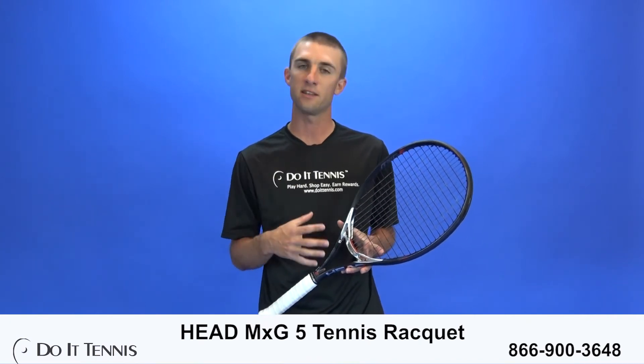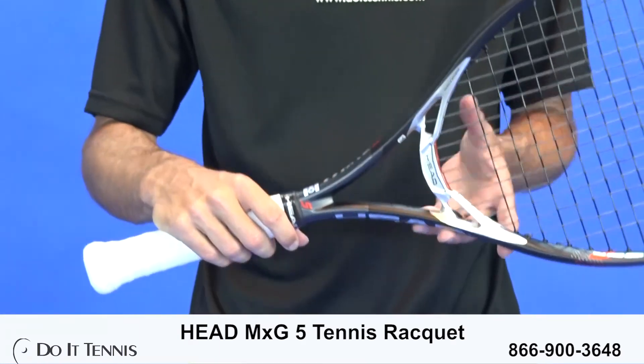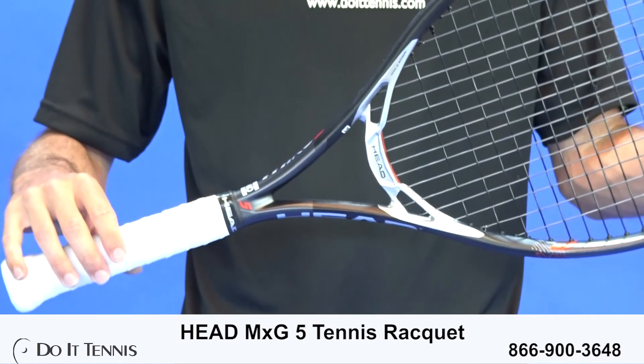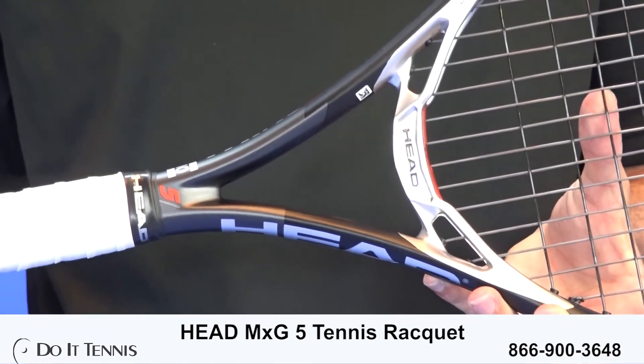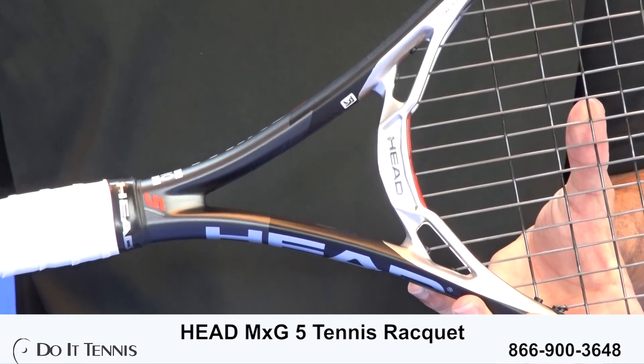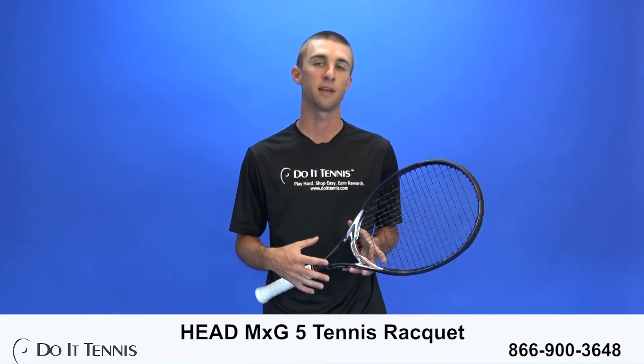Up at net, this is a great doubles racket. It has a lot of good feel and power up at net — that was my favorite part of the play test. On serve, it's just smooth, good power. If you're looking for a smooth racket and you're in the 3.0 to 4.0 NTRP level, definitely give this racket a try. It is a great play test.